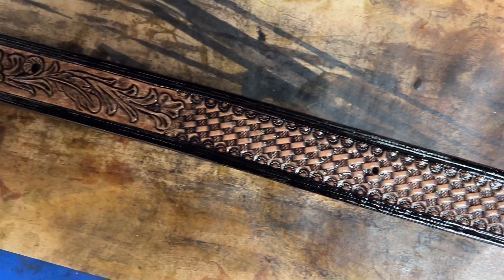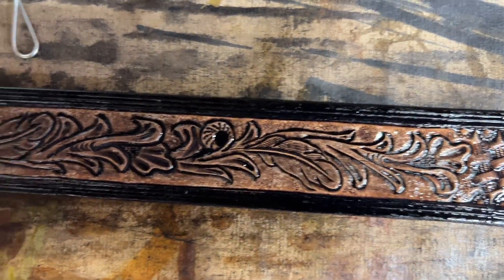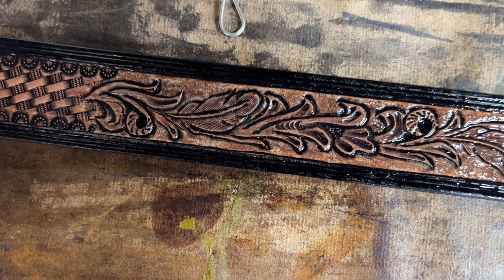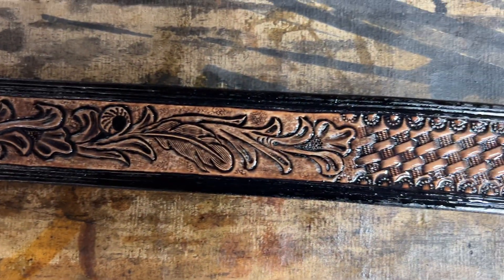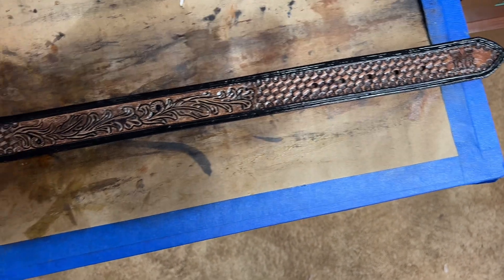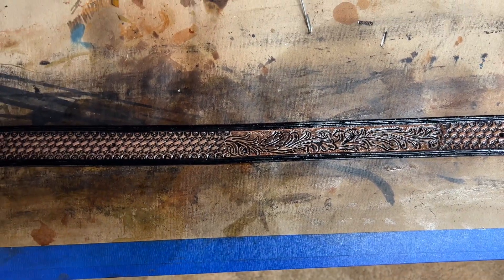The next step tomorrow is I'm going to be painting the feathers with a white Angelus paint and then blue teal accents. I want to make sure you have this stuff good and dry before you do any painting.